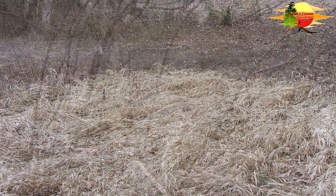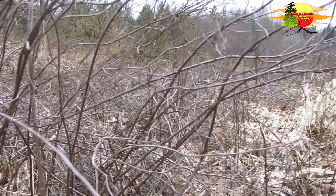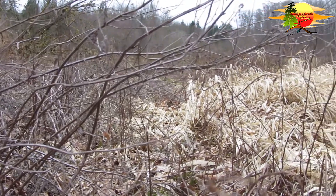Wie es so bei Outdoor und Survival ist, man muss immer regelmäßig versuchen, Feuer zu machen. Und man geht mit ganz anderen Augen durch den Wald.